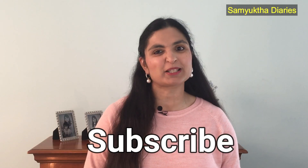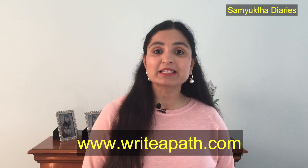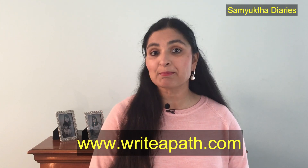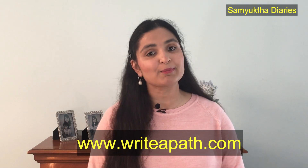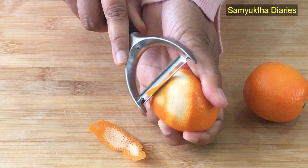Please make sure you subscribe to my channel so that you won't miss out on my latest videos. If you prefer reading natural remedies, you can visit my website, which is writerpath.com — in my blog I've got a lot of healthy weight loss recipes and natural remedies there.